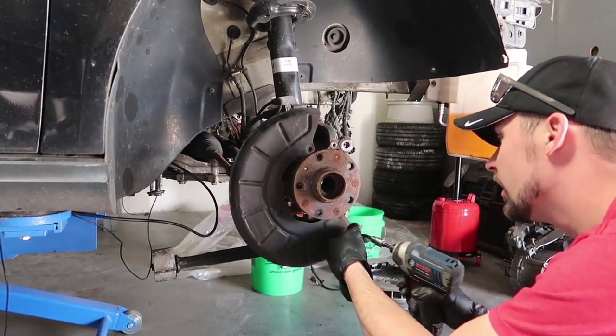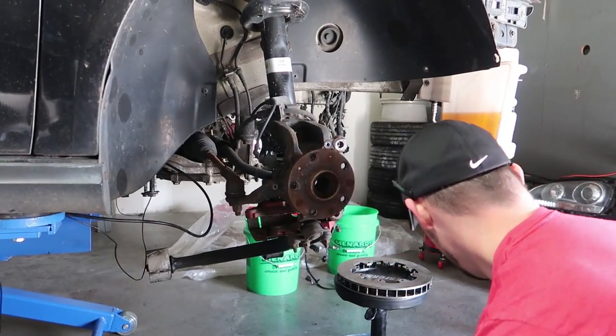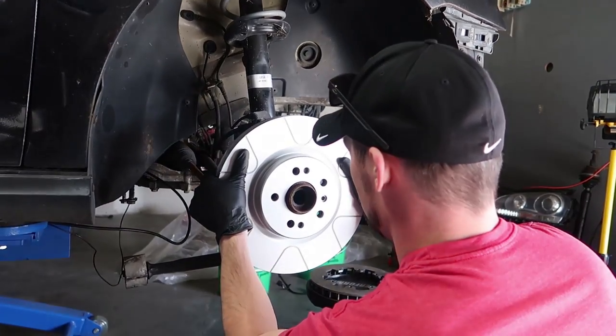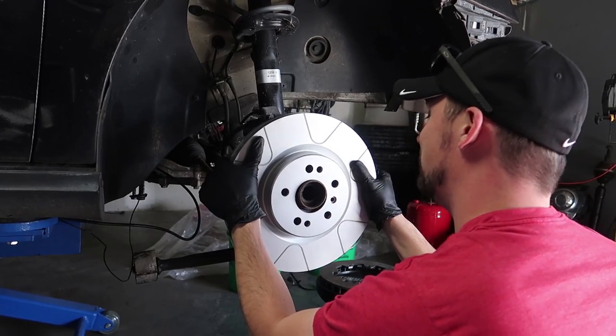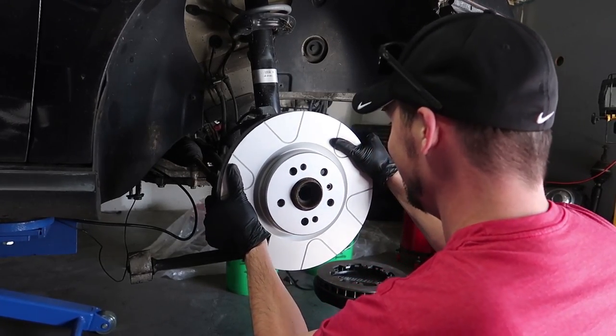We've got the old brakes taken off. No more backing plate, but it's a race car so who cares. Now let's see what this looks like. Oh my god, I can't believe it's lining up the bolts. This is crazy.